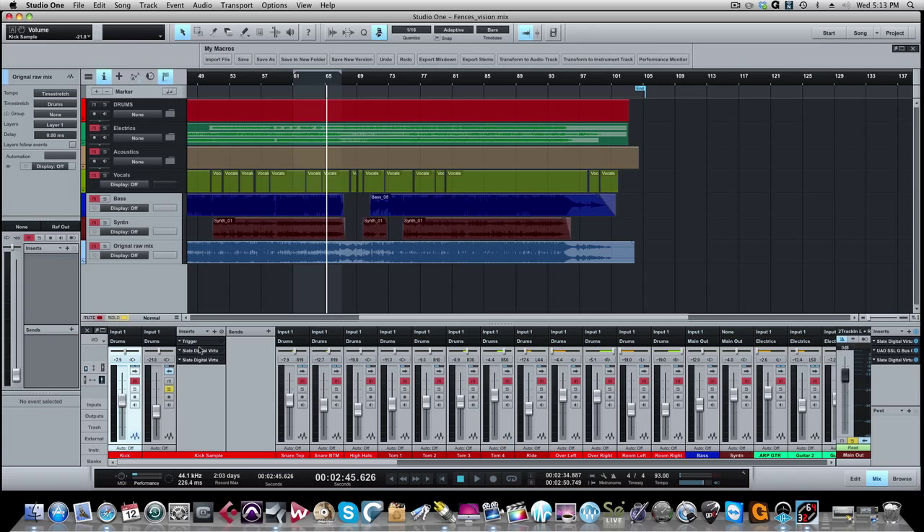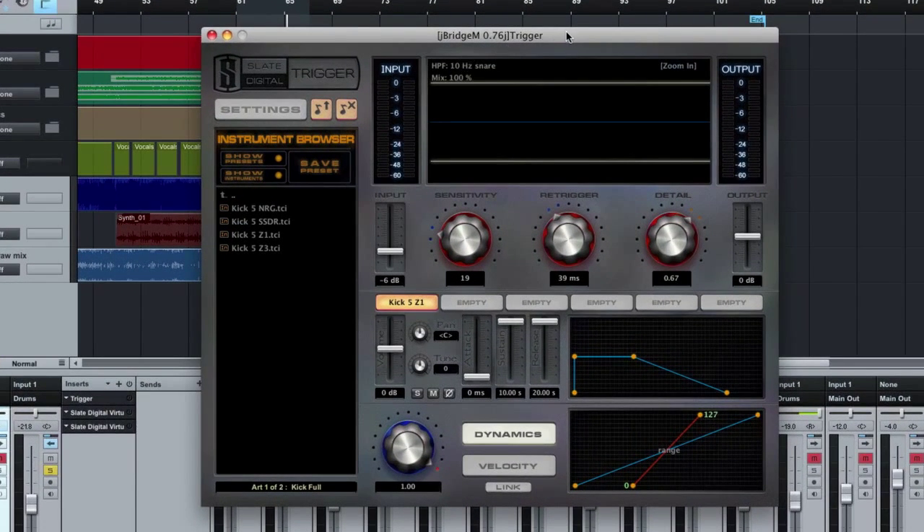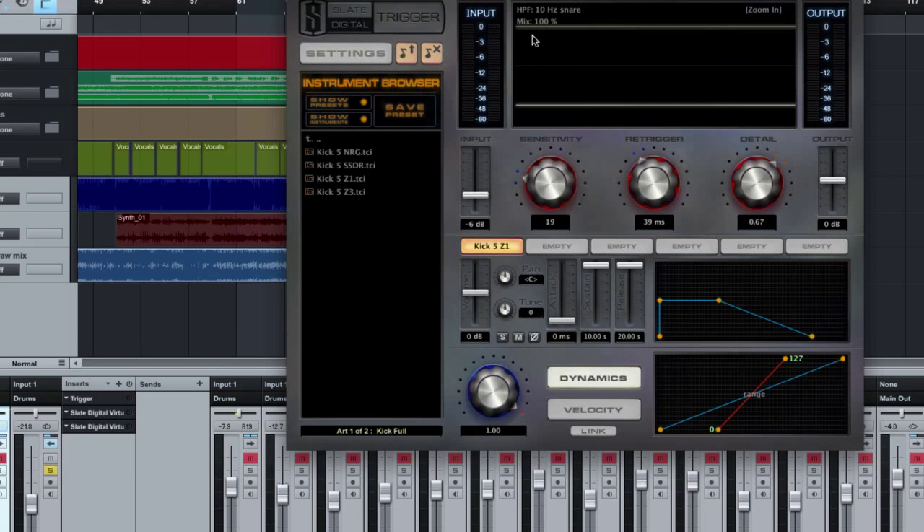I'll use samples to try to replace the kick drum or blend it in with the original recording. It gives a nice feel to it. The plugin I used is by Slate Digital and it's called Trigger — it's a drum replacement plugin, much like Drumagog. All these samples are recorded in multi-million dollar studios by Steven Slate himself along with Chris Lord-Alge. They're fantastic drum sounds — you can take a well-recorded sample, blend it with the original, and get a nice real beefy sound, which is what I did here.